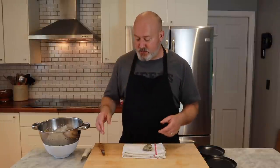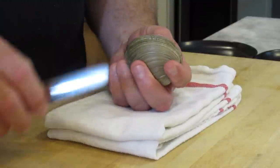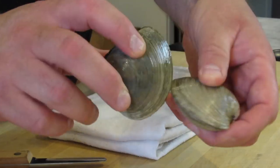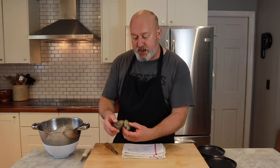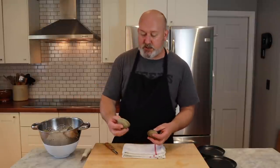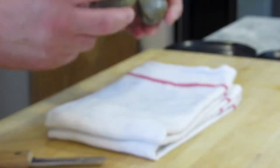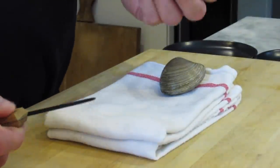First thing we're going to do is open a clam. There are two ways I'm going to show you, and they're fairly difficult — you have to have a little hand strength for this. I've practiced a lot and even I have trouble sometimes. The first way is to find the lip. A lot of times in bags together, clams beat each other up, so the lip gets really beaten up and it's hard to get in by the lip. So I'm going to find one where the lip isn't as beat up.